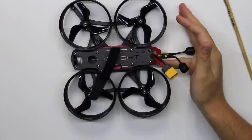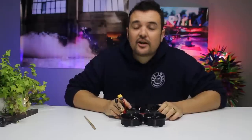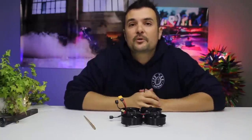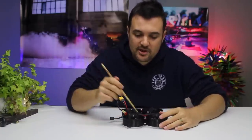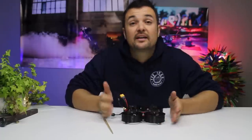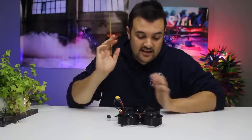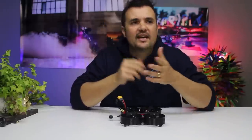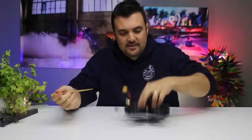I've got to give props to iFlight for their TPU and 3D-printed parts — they're absolutely killing it. Moving on to the design, I'd give it 10 out of 10. It knows what it wants to do: it's not trying to be a freestyle quad or a race quad; it's designed for flying around and getting beautiful footage you can't get with any other type of drone. For quality I'd say nine out of ten — all the solder joints are nice and shiny, and it's just a well-designed quad overall.